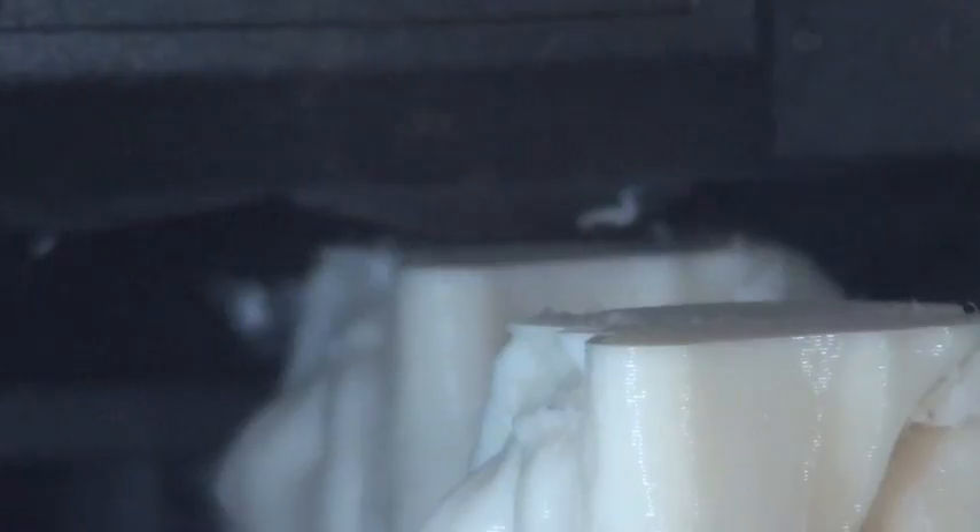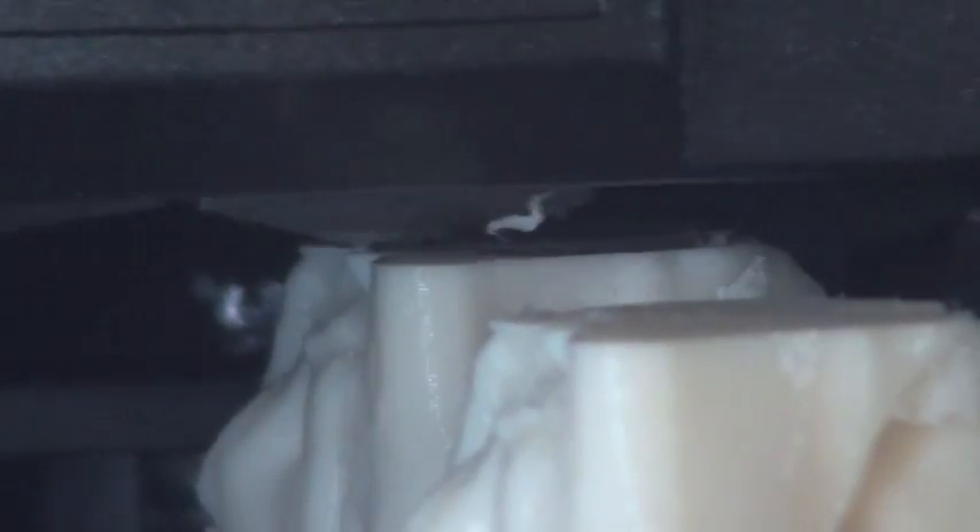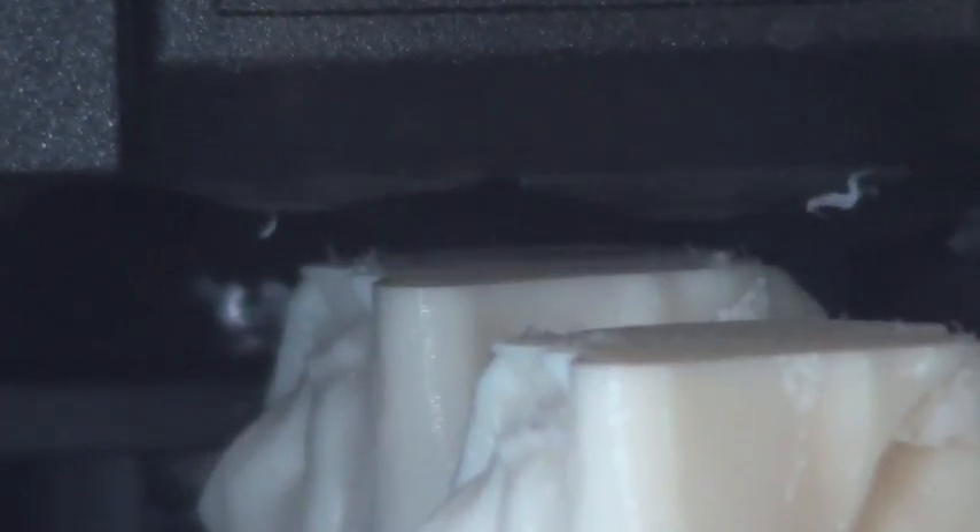It's waterproof and it's also biocompatible, which is pretty exciting. You can see the tip of the machine just laying down a very, very thin layer of plastic to build the device from the bottom up.